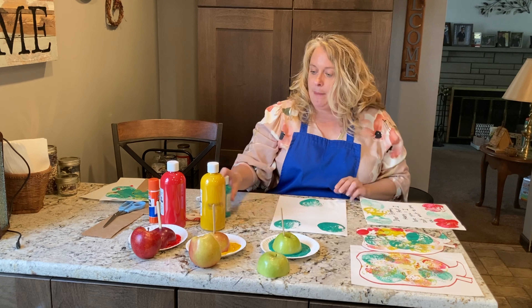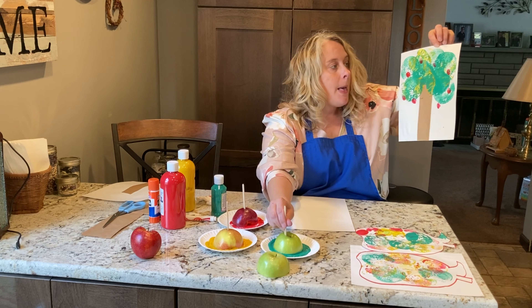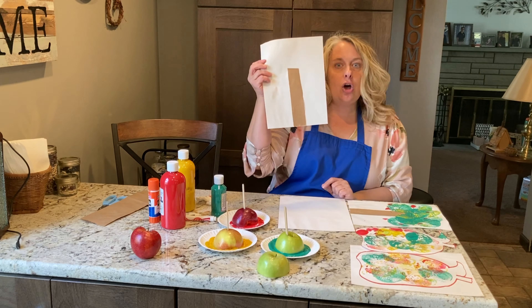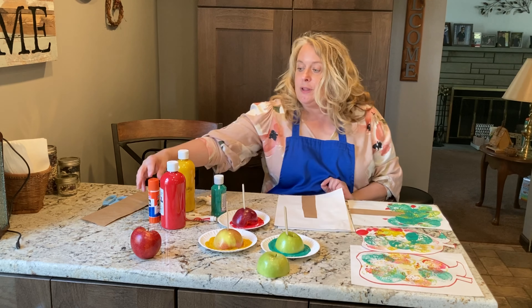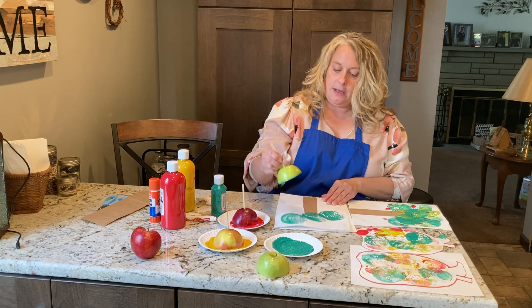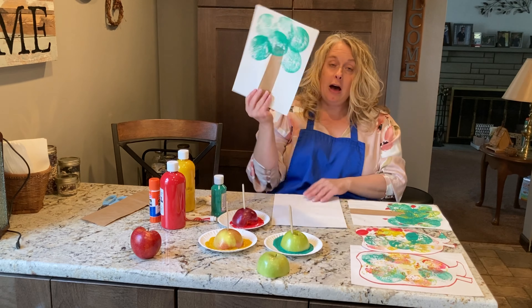The last little apple project we're going to do is we're going to make an apple tree. Here's mine — it's got lots of green leaves that I used my green apple to make, and I put some yellow because it's starting to change. And then I used my finger to make the apples. The first thing you want to do is use some brown paper. I couldn't find any brown paper, so I went and got a lunch bag and I just cut out a long rectangle and glued it on with a glue stick. Then I'm going to use that green apple to make all kinds of apple prints to be apple leaves, and I put it towards the top so it looks like a tree.